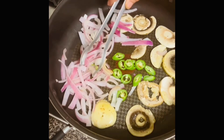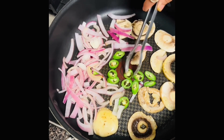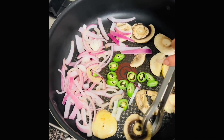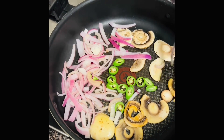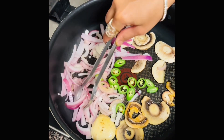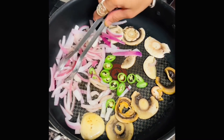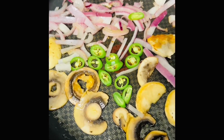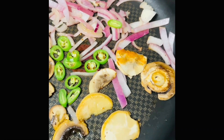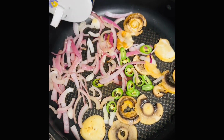After three minutes I opened it — and I forgot to mention that I am also adding the green chilies. Now I'm gonna turn them to the other side, the mushrooms, and also just mix the onions together. Totally I will be cooking this for another like seven minutes. Now I'm adding some salt.